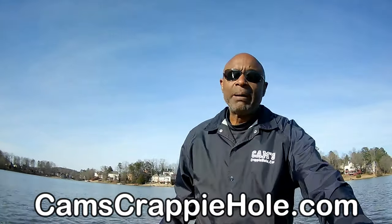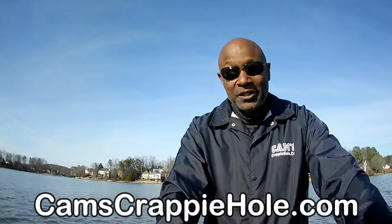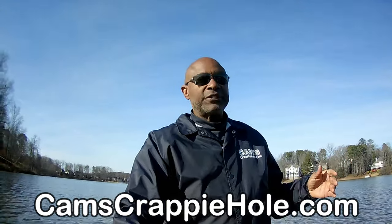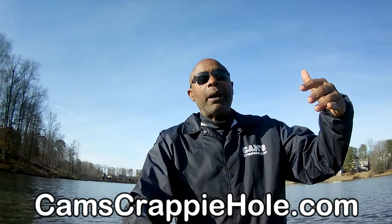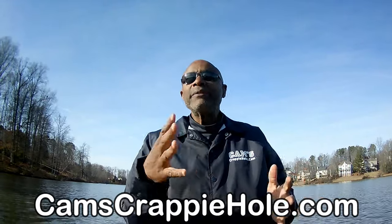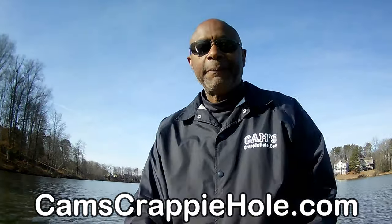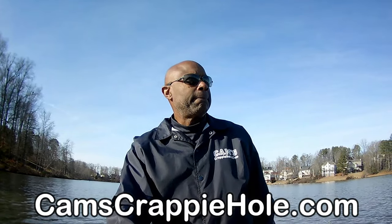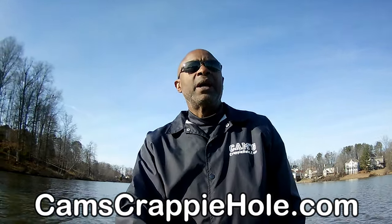I'm no different than anybody else. The only thing is, I travel with a camera — that's it. If the wind gets too high, I'm going to have to shift you guys. You saw my last segment — I was on the boat fishing. I'm going to be coming back and showing you exactly along the shorelines where I will be fishing, what body of water, what coast I'll be on — I'm going to give you all the tips I've got. If you need to reach me, my phone number is up on the website, camscrappyhole.com.